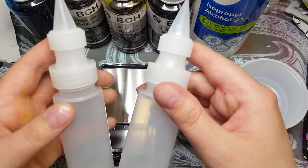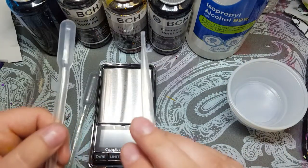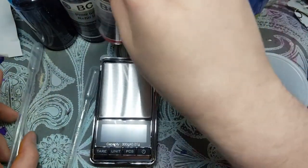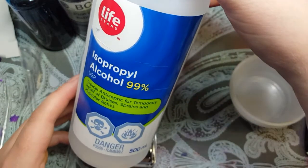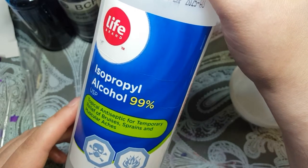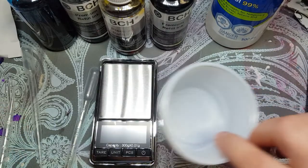So what you need is some bottles to put it in after you're done making it, some pipettes to get your colors, your ink refills, a little teeny scale, and some isopropyl alcohol. I use 99%, but I'm sure you could get away with 70% and that would be fine too. And some little cups to mix it in.